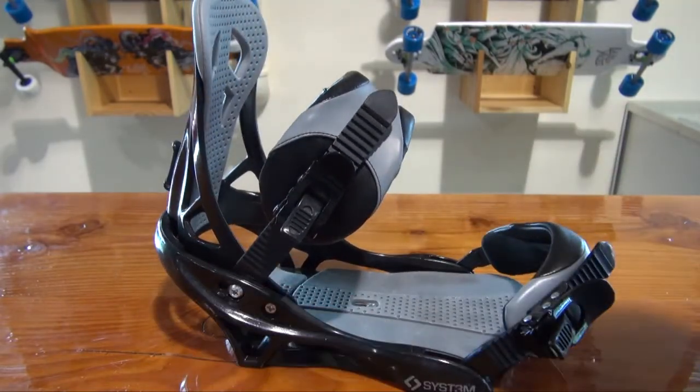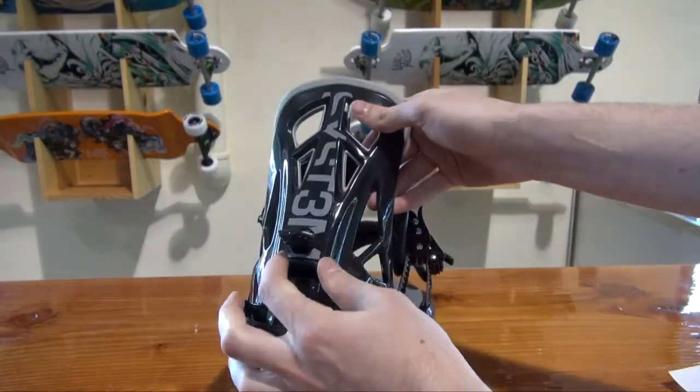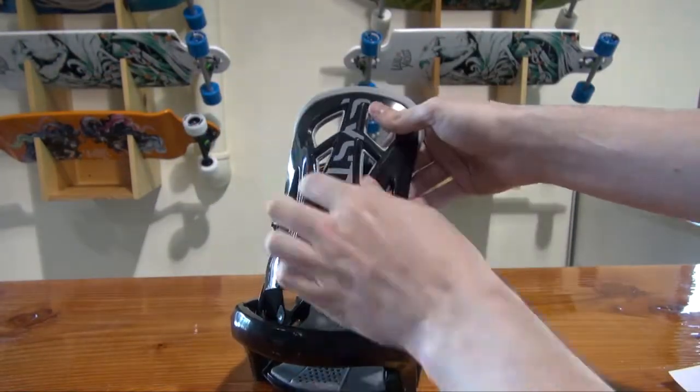15% fiber inclusion in both the base plate and the high back, comfy adjustable toe ramps, and a full dual sided tool-less adjustable strap system.